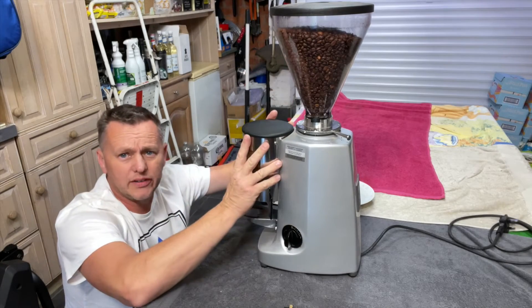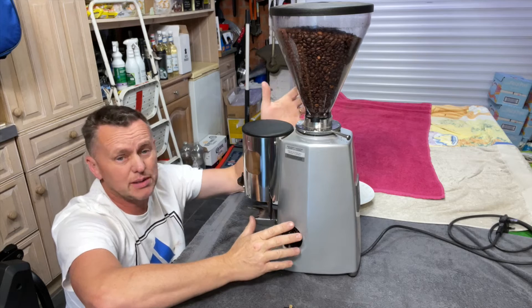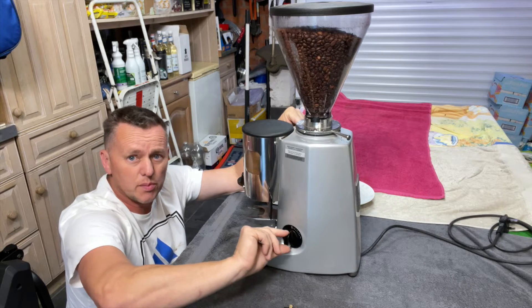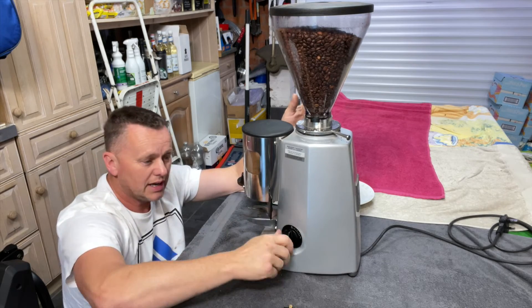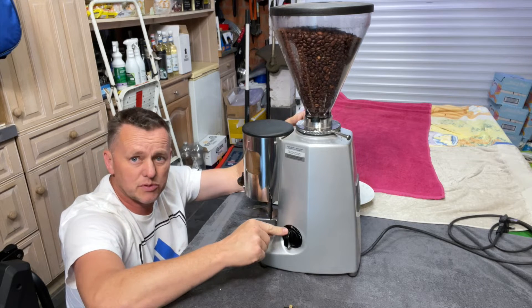Thanks for joining me. What I've got here is the Mazzer Super Jolly. This isn't very old - it's only like three months - and we've got an issue with the switch. It's just pinging back instead of being on a timer where it rotates back nice and slowly. It just flicks off, so you have to hold it there to get it grinding. It's under warranty and I could send it back to get a new one.